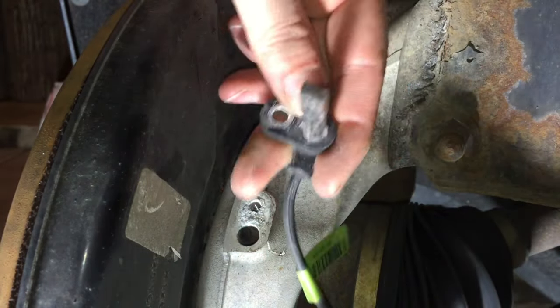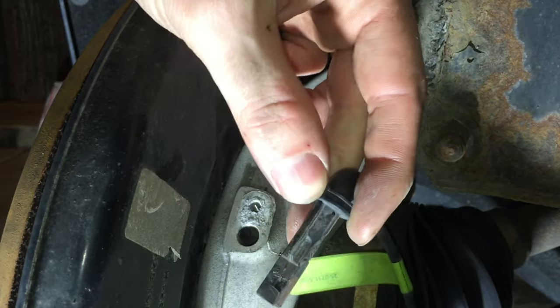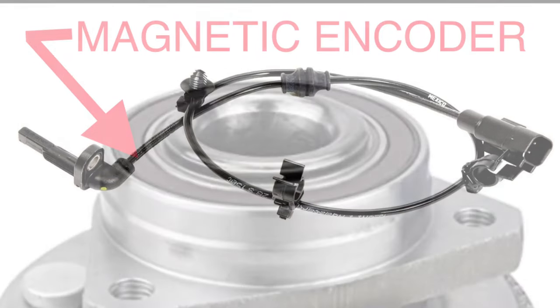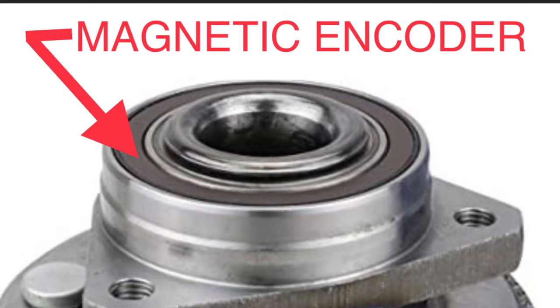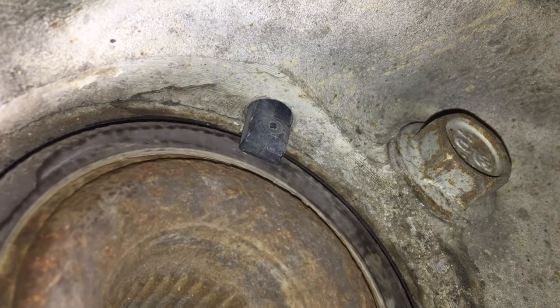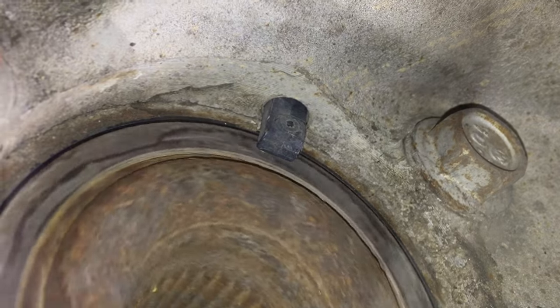If a damaged or broken wire is identified, this is likely the issue and it can be replaced. If there are no issues with the wire or sensor, move your focus to the magnetic encoder ring on the inside of the wheel bearing. You may be able to clear the warning lights by cleaning the encoder ring — it may be packed with dirt or debris.